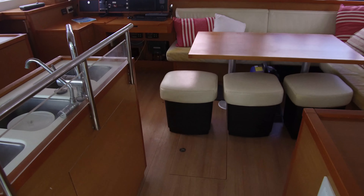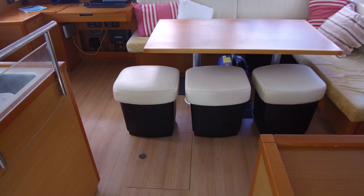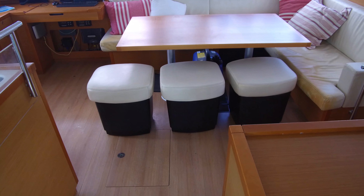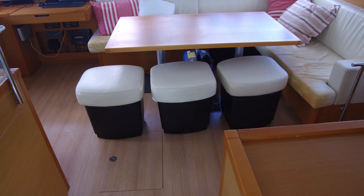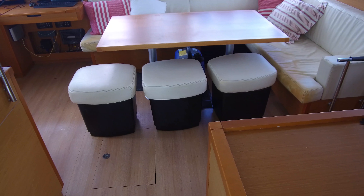Really nice seating area in here. Those little stools double for storage of course, and give a lot of flexibility in the seating plan. You can slide those out into the cockpit if you want, or leave them there around the table — either way.